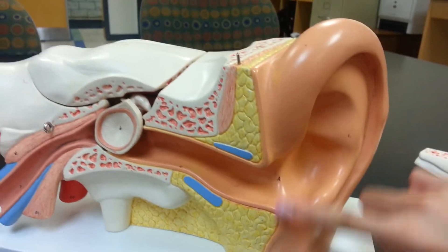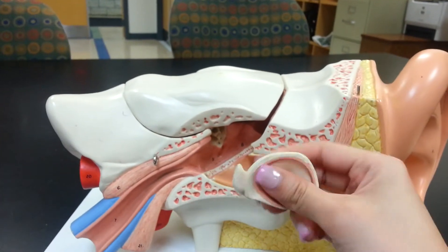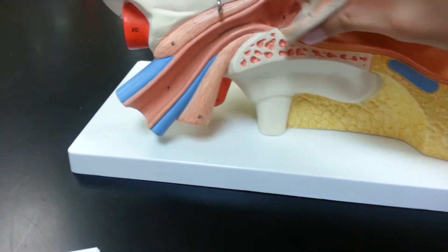We have this bit, the auricle — or the pinna — and the auditory canal, also called the external acoustic meatus. And the tympanic membrane is falling out.